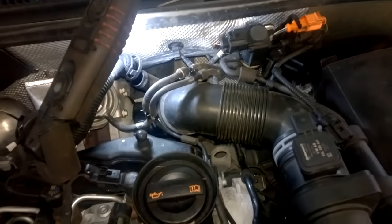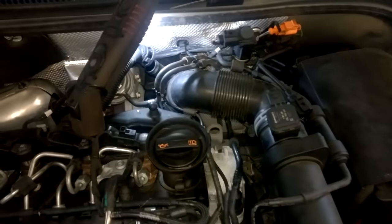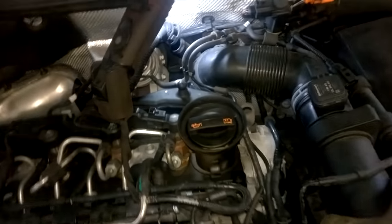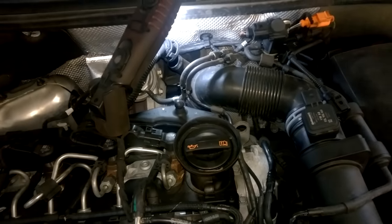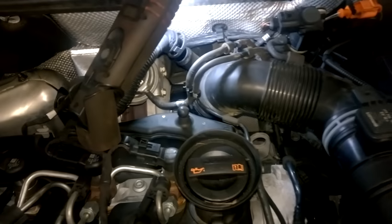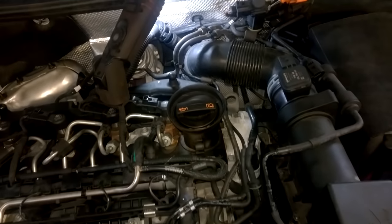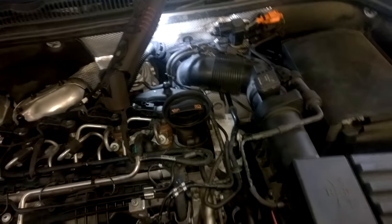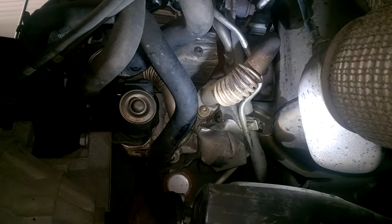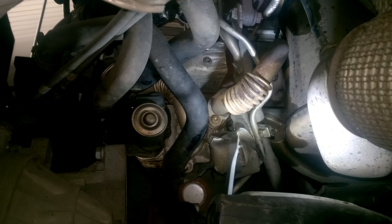Also remove this breather pipe here — that will allow this to move out freely and you'll have room to gain access down the back. I will film as much as I can in this video but I do have time restraints. I will run through everything I can because you'd need to be a contortionist to actually film and get all of these bolts out.